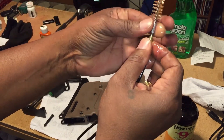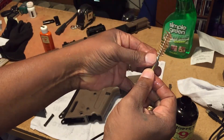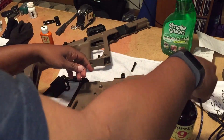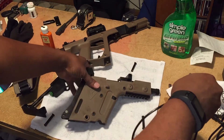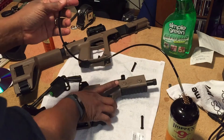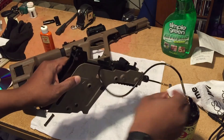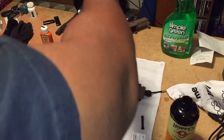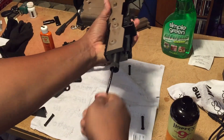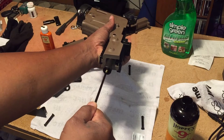This is kind of a messy process. I screw this deal on here - it's kind of a washer. I'll dip that up in there and lube it up a little bit. Then I want to run this through the barrel here, let it come out the other end, and just pull it through slowly and gently. So that's cleaning that out.